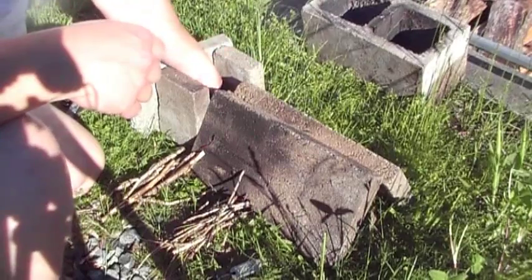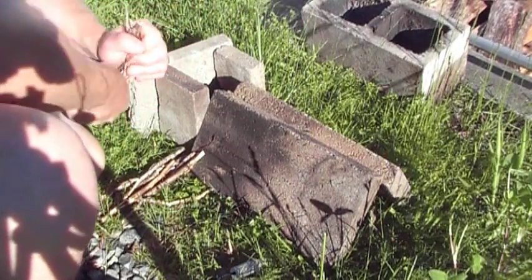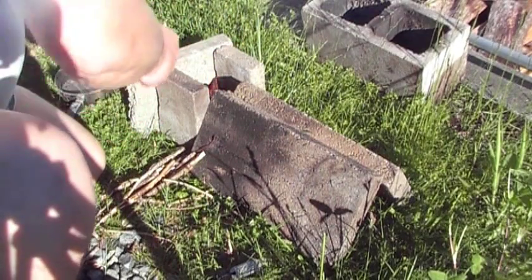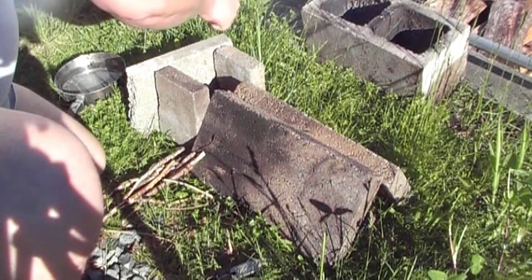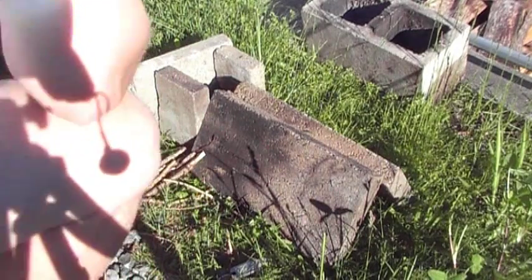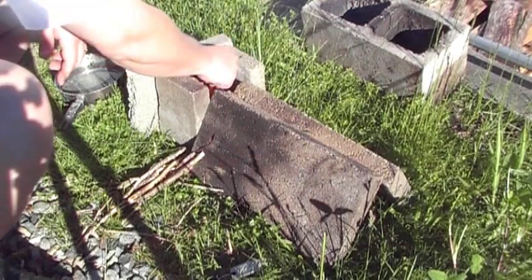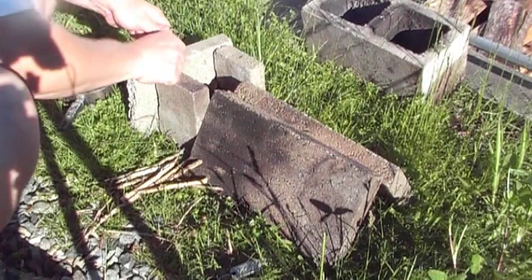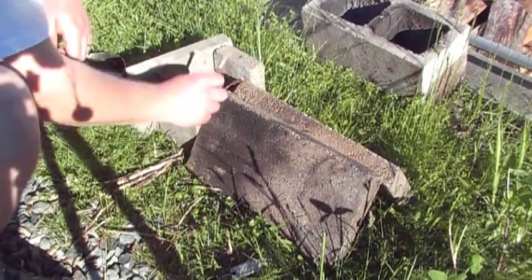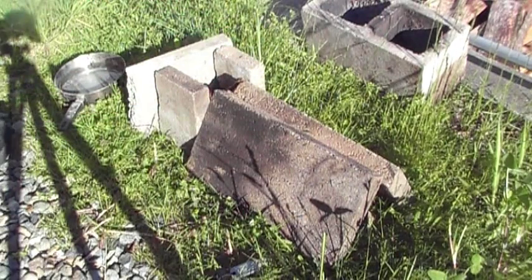Now what this is is a cotton ball, paper towel, and a bit of petroleum jelly all mixed in together. I'm going to put my tinder in and make sure that gets going good. And I think we've basically got our little fire going there — should keep going.